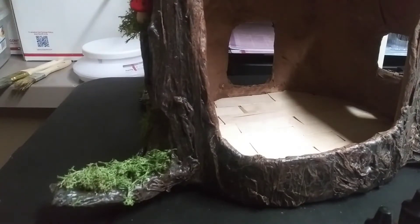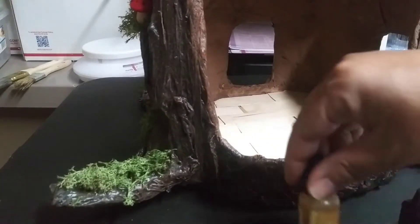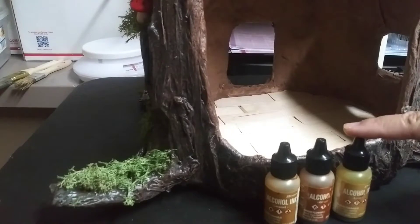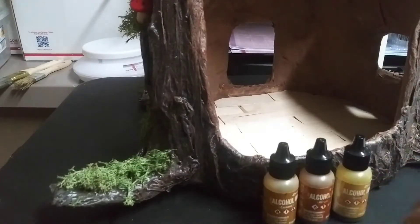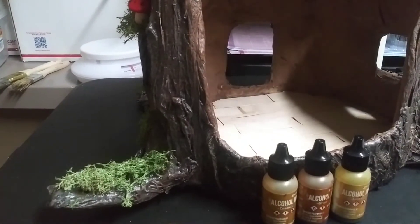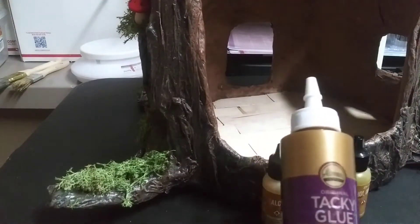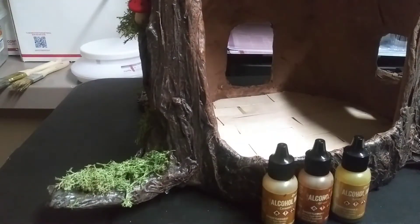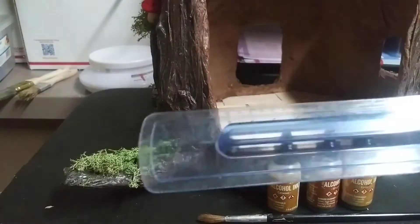Alright guys, let's give you the item list of what you're going to need for today's painting of the floor and building the baseboards. You're going to need some alcohol ink — the ones I have are latte, ginger, and caramel. You're also going to need a paintbrush, some cardstock, a pair of scissors, and some kind of glue. You can use Tacky Glue, Fabric Fusion, Gorilla Glue, or even school glue since it's cardstock. And you're also going to need a ruler.